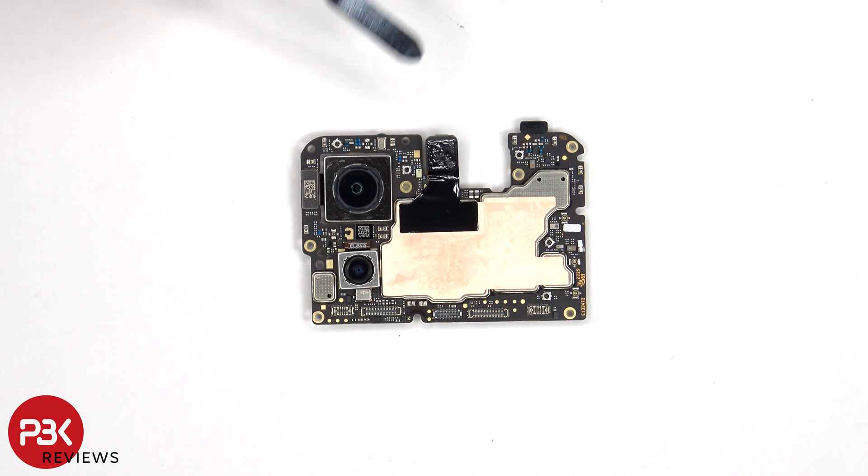There's a secondary microphone on the top, a liquid damage indicator sticker which is that white sticker, and copper tape on the shield to help transfer heat.